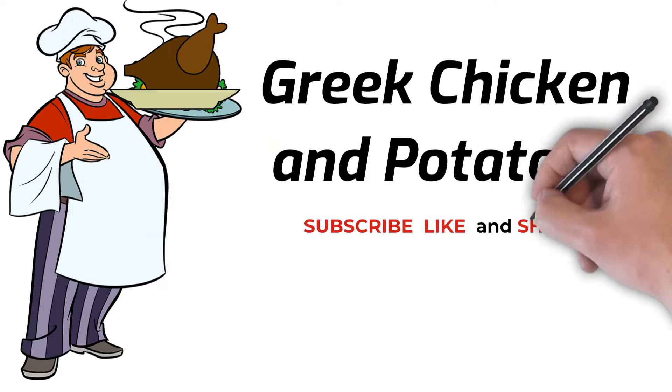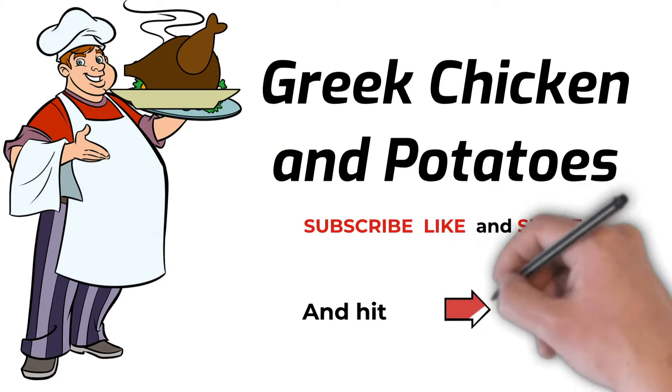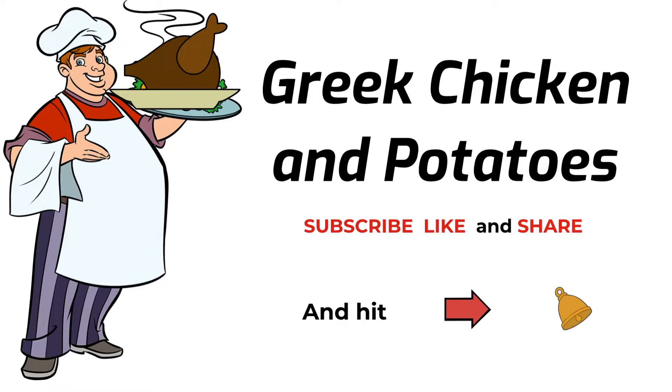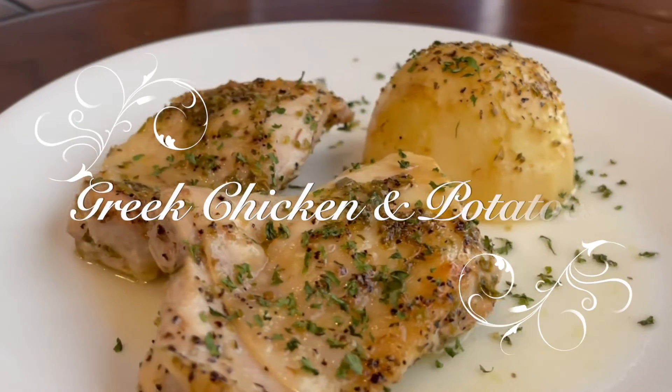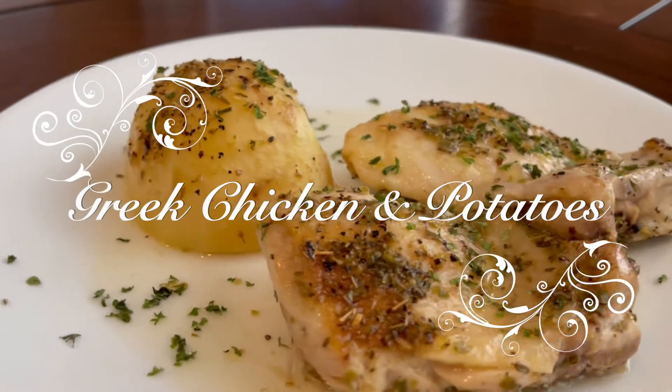Hello friends, welcome back to another episode of Buzz Cooks. We're in for a treat today — we're making Greek chicken and potatoes. If you like citrus at all, you're going to love this simple dish.